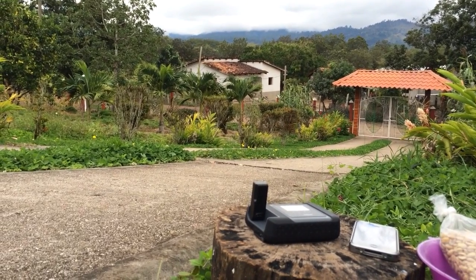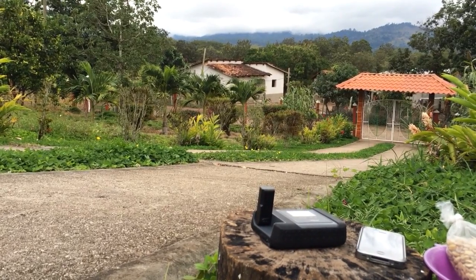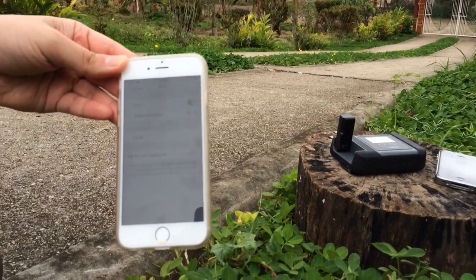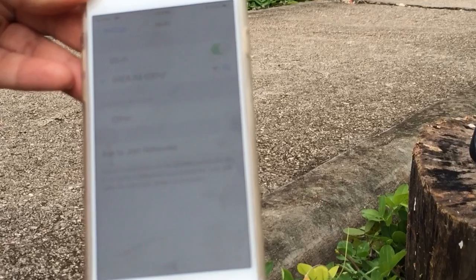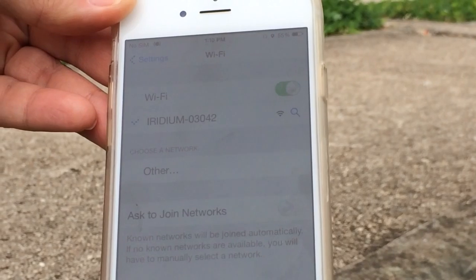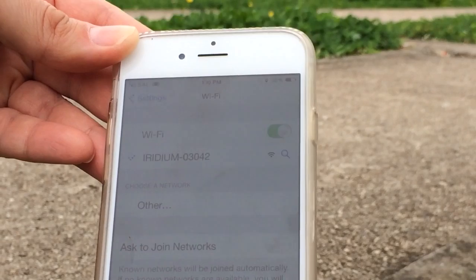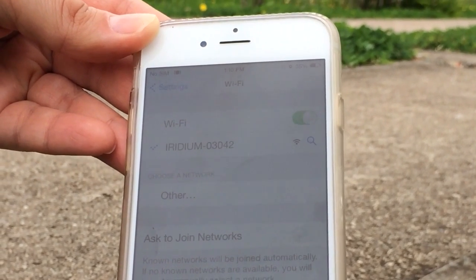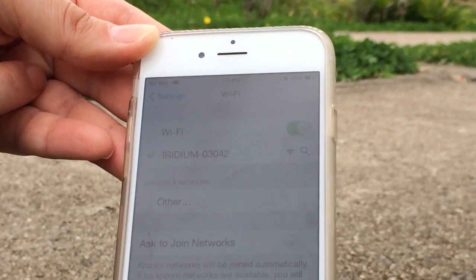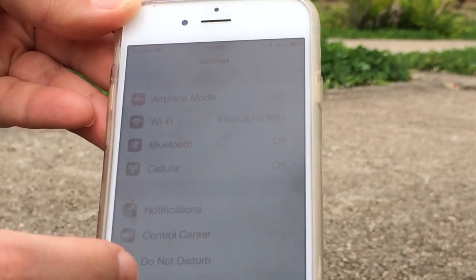You're going to want to get on the Wi-Fi hotspot that it's projecting. On your smart device, you can see it shows 'Iridium' right there, and you just select it. We've already logged into it, but you just select it and it'll log itself right in. In the settings of the app itself, you can change all the security passcodes and whatnot.